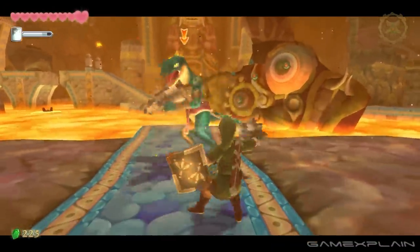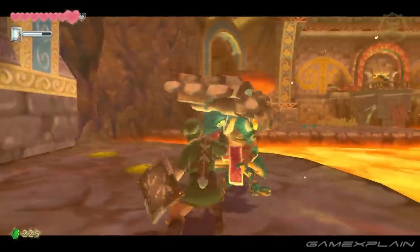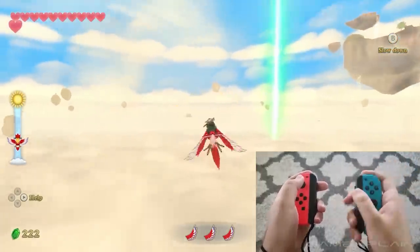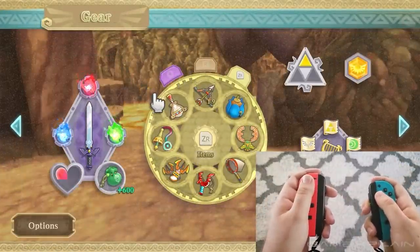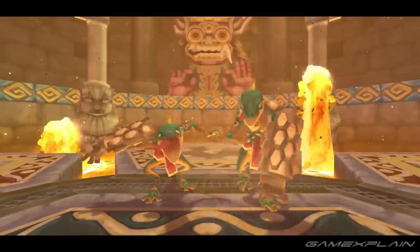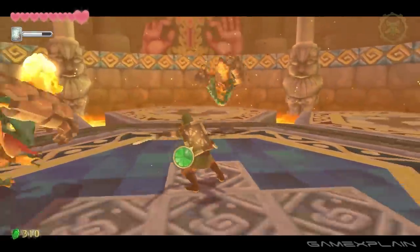The motion controls do feel better than the button controls at times, but when you're trying to do a stabbing motion or even trying to do a shield deflect, it's not as simple because the motion controls sometimes don't detect that movement very well. The same goes for flying the Loftwing, where you have to literally flick the right Joy-Con up in order to make it fly upward, and you have to tilt the controller to turn it — I don't think it's as convenient as using the button controls. I didn't really feel like I had too much of an edge in combat with the motion controls. Matter of fact, I think most enemies went down faster for me when I was using the button controls.